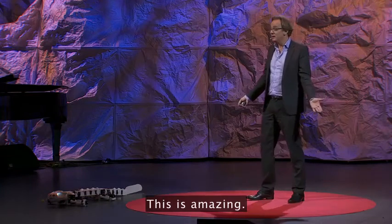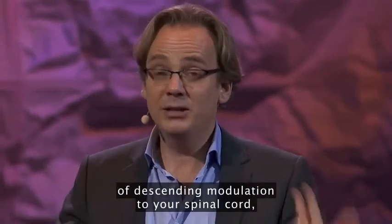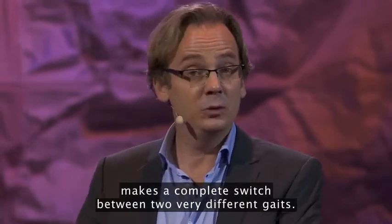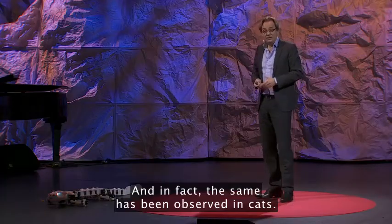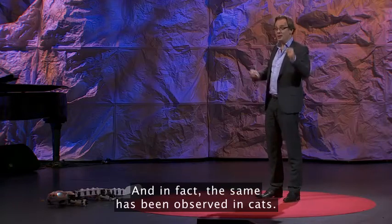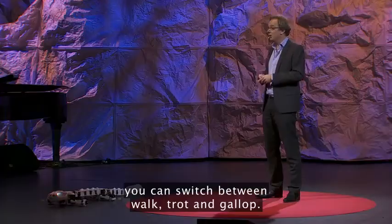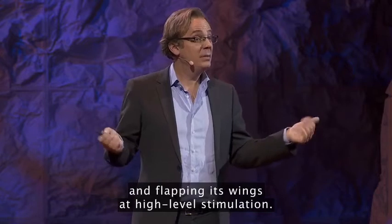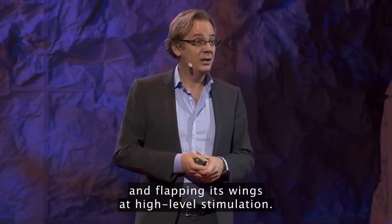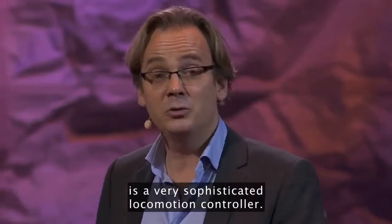And this is amazing. Just changing the global drive — as if you were pressing the gas pedal — of descending modulation to your spinal cord makes a complete switch between two very different gaits. And in fact, the same has been observed in cats. If you stimulate the spinal cord of a cat, you can switch between walk, trot, and gallop. Or in birds, you can make a bird switch between walking at low level of stimulation and flapping its wings at high level of stimulation. This really shows that the spinal cord is a very sophisticated locomotion controller.